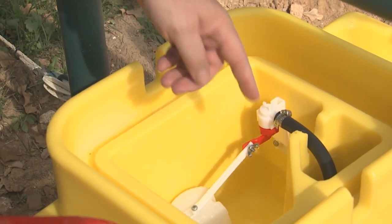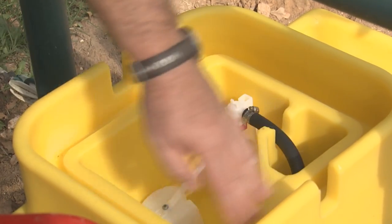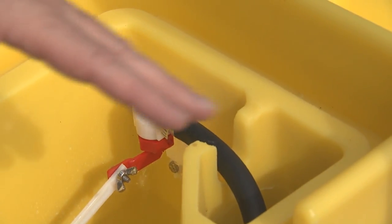Another nice feature about this cover is our water groove design. In the winter, we tell people to either fill it with water or vegetable oil, and that creates a seal instead of using a gasket. If it freezes in the winter, every time you pull it off, that gasket's going to rip apart.